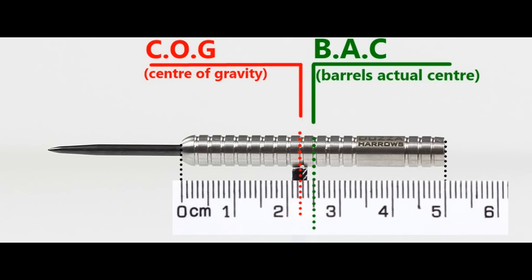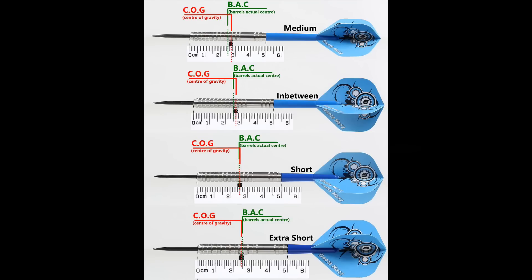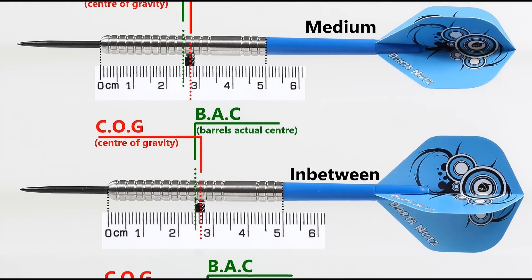With nothing attached the balance is just slightly front of centre, and with the supplied setup it moves just behind the centre. This is the balance with medium, in between, short, and extra short stems and standard flights.